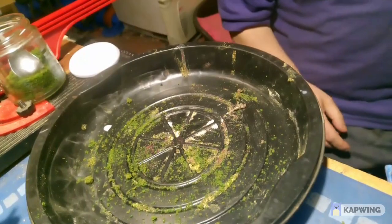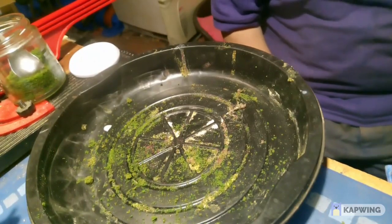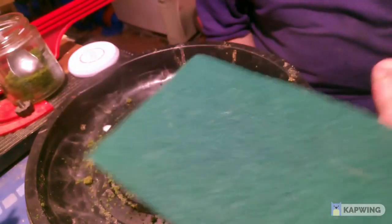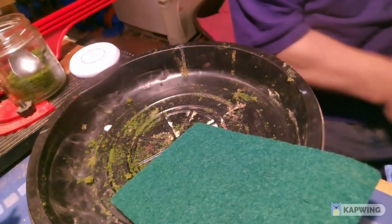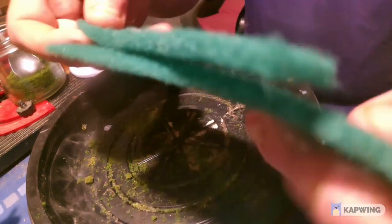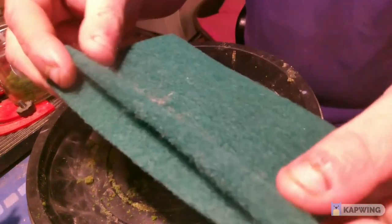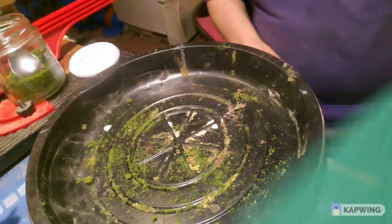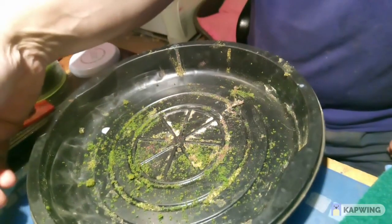Right, here we go. This is Lee from Anfield Road on the workbench, and I'm going to show you how I make cheap hedges out of a scouring pad. So that's the size the scouring pad starts off as, and then I cut it into narrow strips like that. I put them to one side.